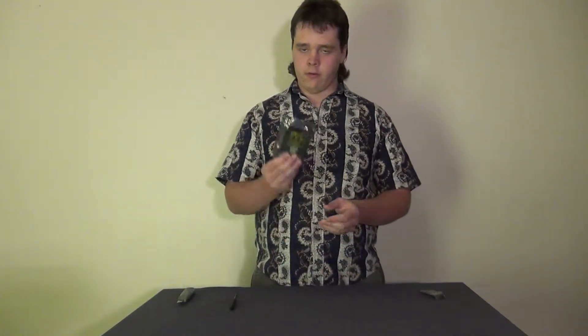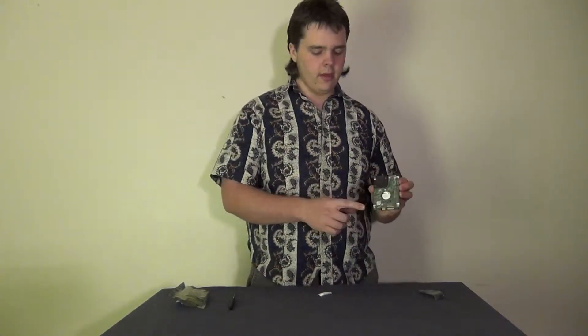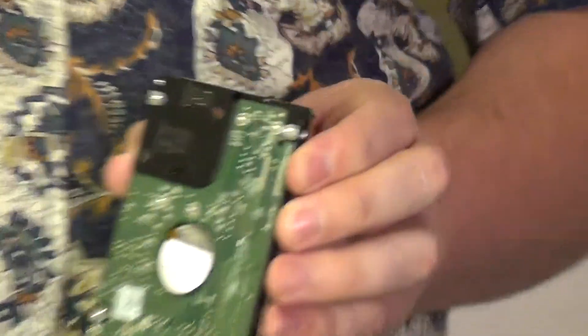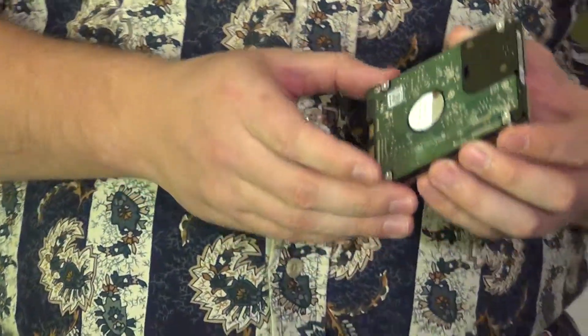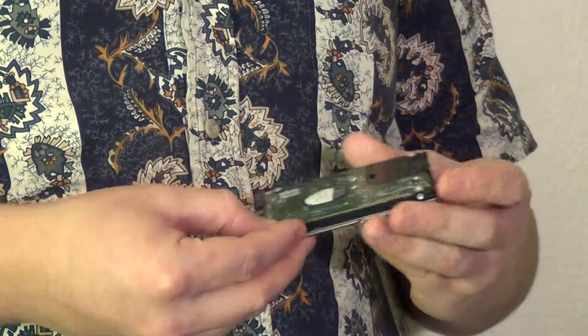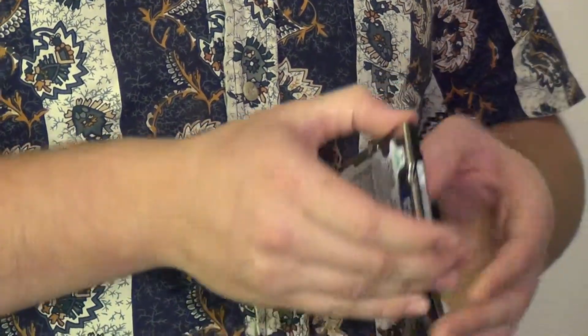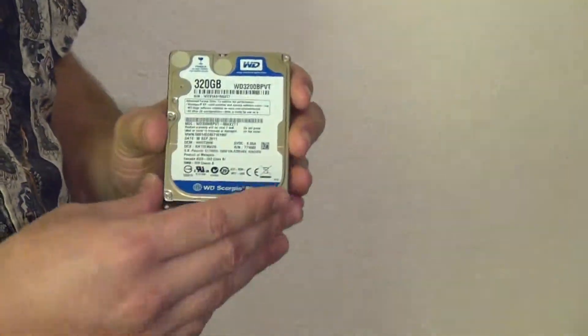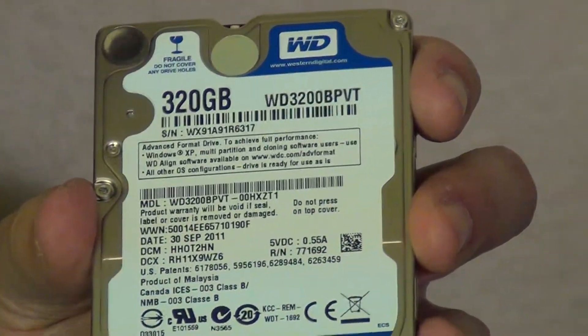And here is the hard drive itself. This is a 2.5 form factor hard drive — that's 2.5 inches from end to end. Just in case you are in a moist environment or the trailer in the truck decides to get up to 120 degrees. There's not much to say about the hard drive itself. We do have the SATA interface, and this is the 320 gigabyte version. We've got the serial number and the model number.